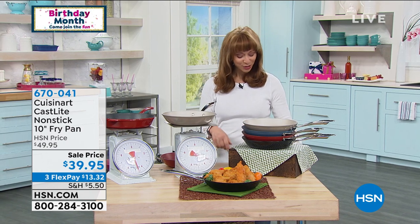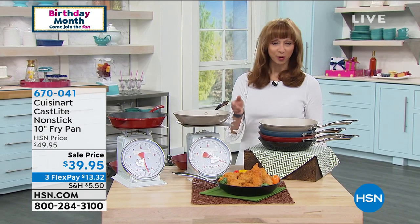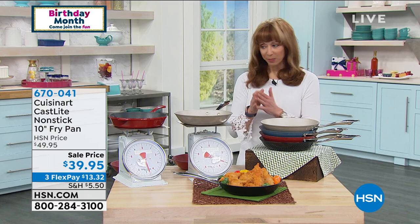We actually debuted this in a kitchen show that I did last year, and it sold like hot cakes. First and foremost, you know the name Cuisinart. That's number one — they stand and represent quality.